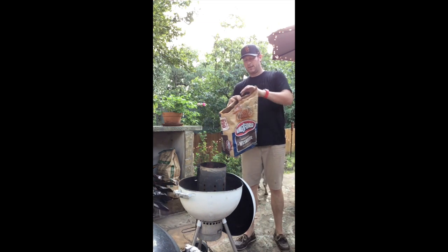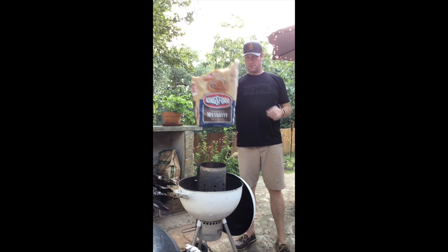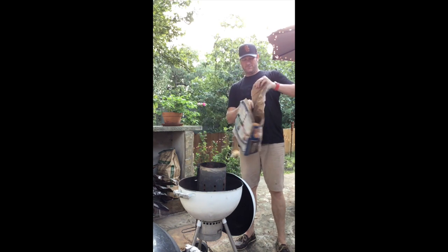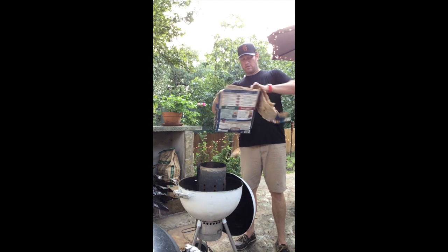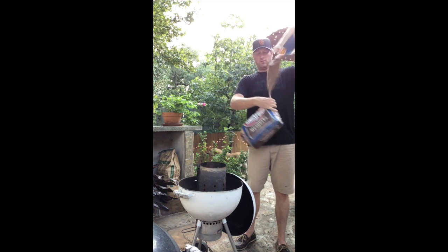What I like to do is instead of using a newspaper — because I don't get a newspaper — I can burn this. Tear this up like so. This is also kind of a cool home recycling.